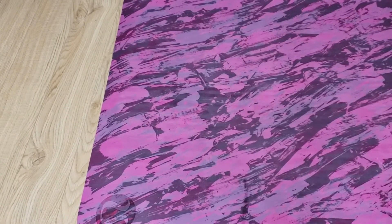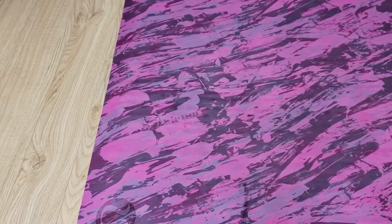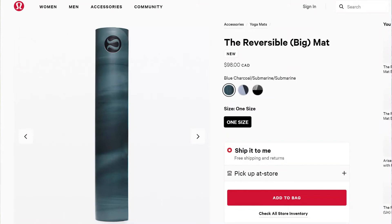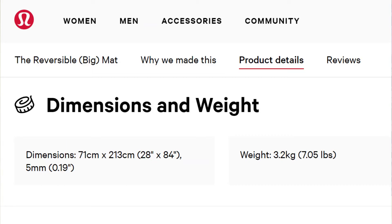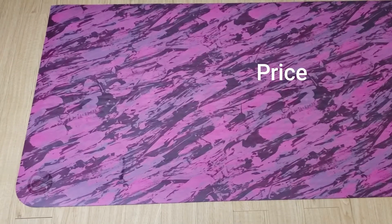I'm 5'8" and this mat is a great length for me — my feet don't go over. If you're shorter than me, you'd definitely be fine with this mat. If you're above six feet, I'd recommend getting their big mat instead, since it has extended length and width.